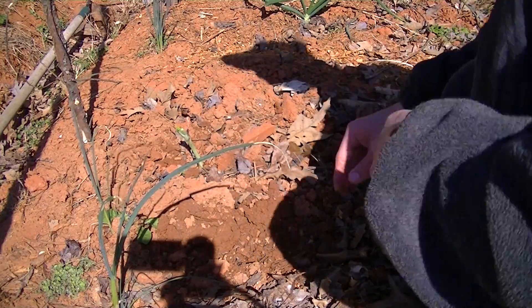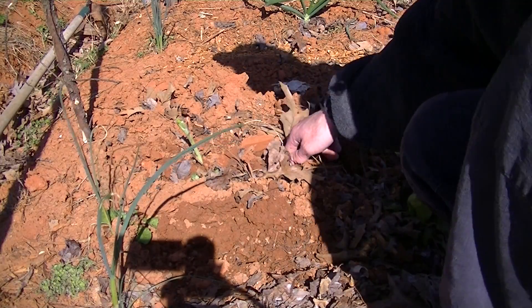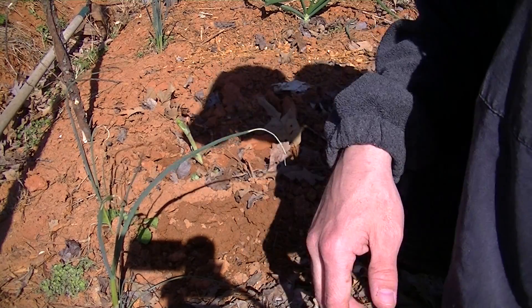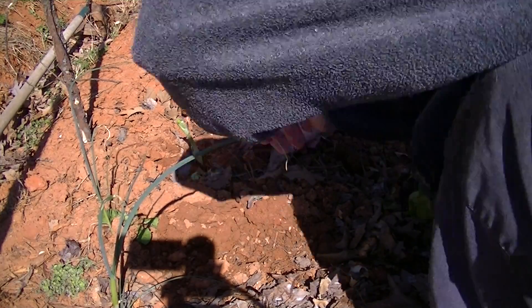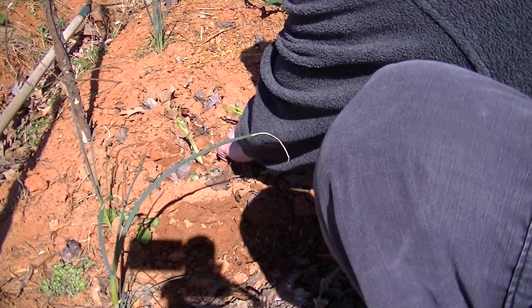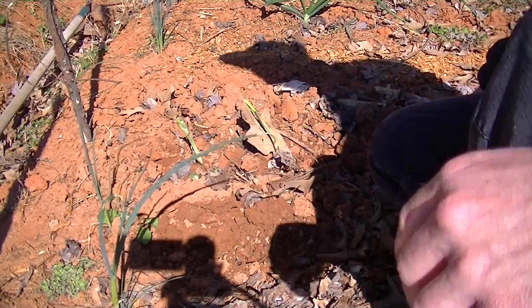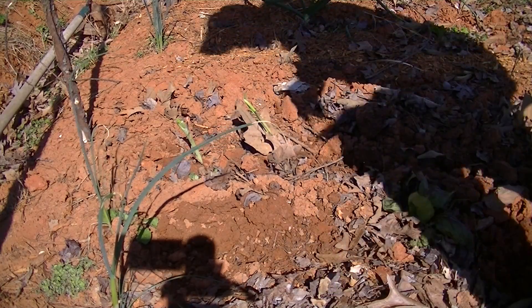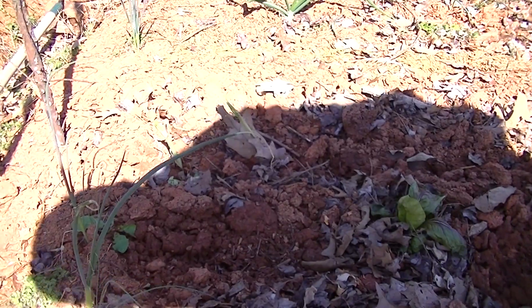I don't know how good you can see what I'm doing here. So there's one done. It's about five inches apart or something. I like to get as much as I can out of my garden. Put it down in there about an inch. Do another one — let me see if I can't get a close-up going on right here. Fingers are dirty.